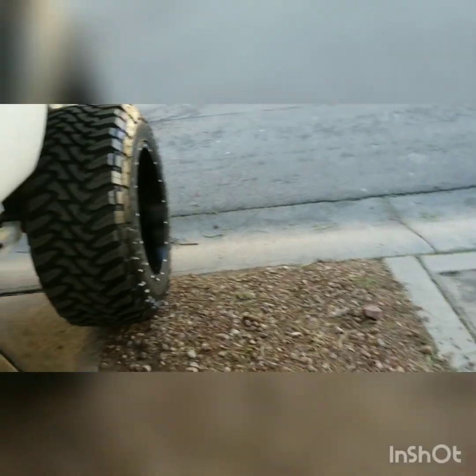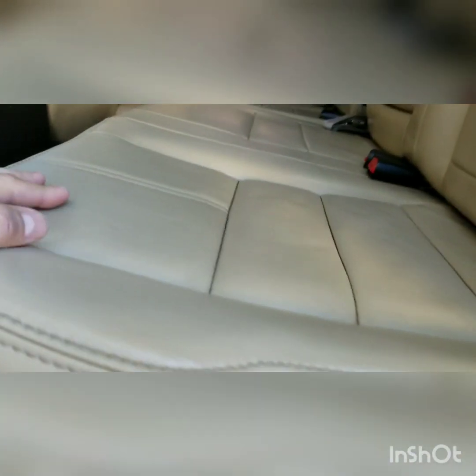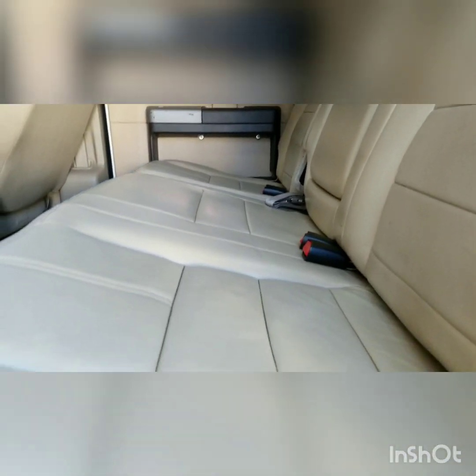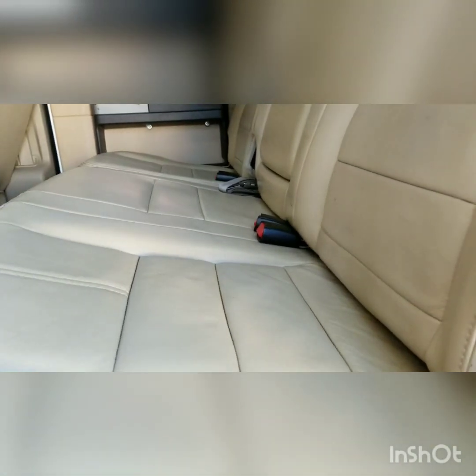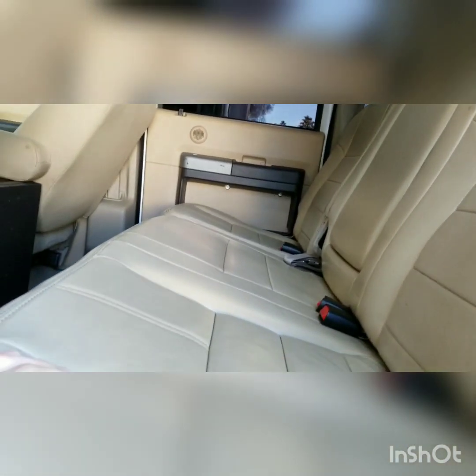These are the 2010 Lariat seats with leather. The rear is not heated; the front ones are heated. I don't know if I'm going to get the heated part to work yet — first I'm going to get the electronics working and then work on that.